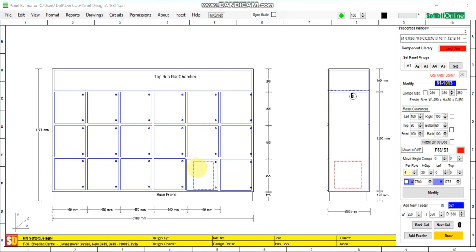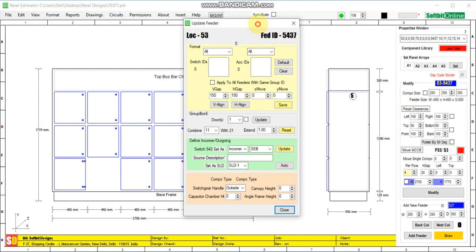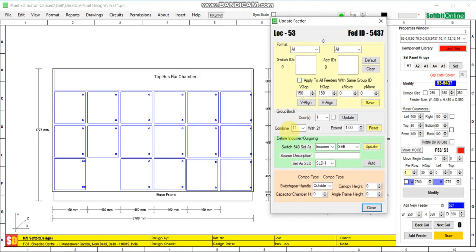First, let us combine feeder number 53 with feeder number 63. Click on 53, go to Manage Feeder, then Update Feeder. Now combine 53 — the door of feeder 63 will disappear. Extend the door of feeder 53 up to the end, like this.